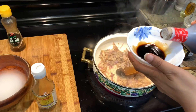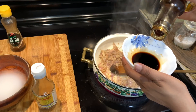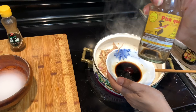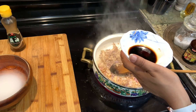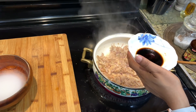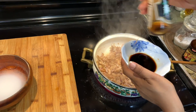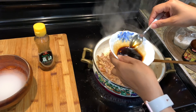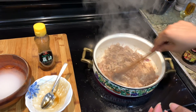Here we have 2 tablespoons of fish sauce and 1 teaspoon of fish sauce, which is very strong and salty. We also have half a teaspoon of sesame oil, 1 cup of salt mixed with some sauce, and rice. I have a chicken cooked with 2-3 cups of pasta.